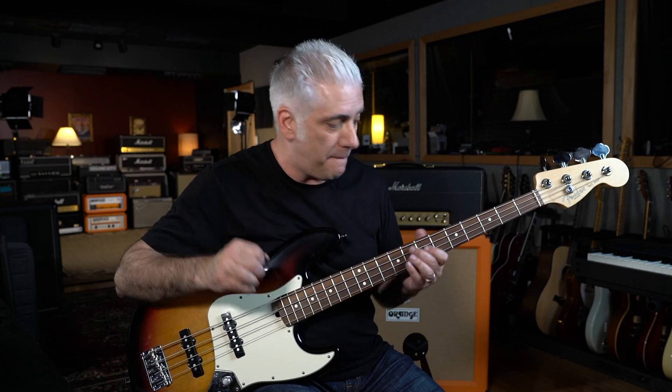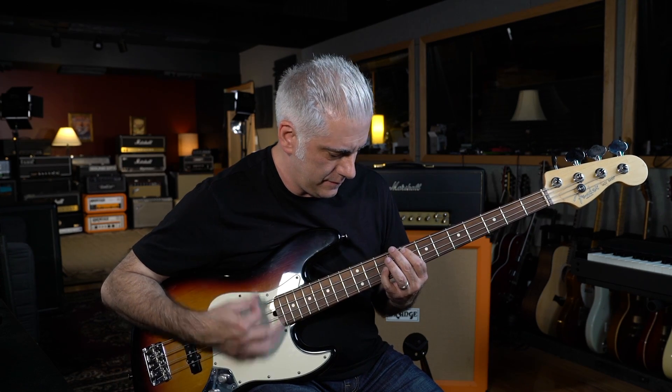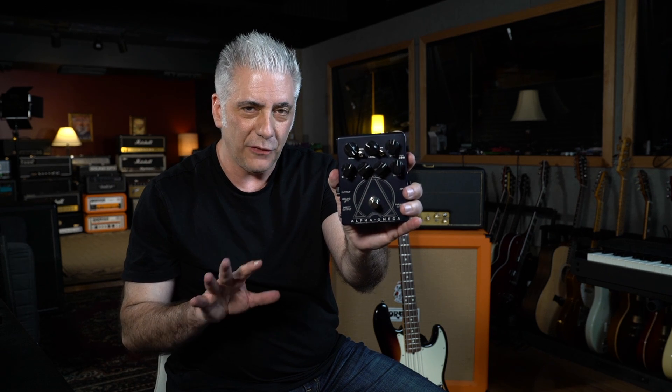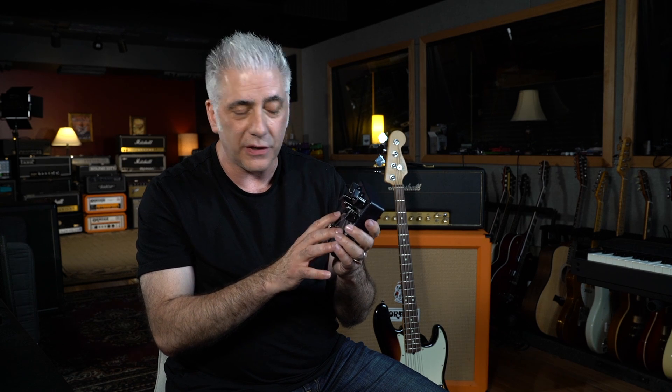One thing that gives this chorus its power are the power chords played in the bass. I'm using the Alpha Omega pedal by Darkglass. Darkglass makes the best bass pedals, period — I have three different ones and they all sound amazing. You can sculpt the low end and the gain just right. Ken was telling me they were using guitar distortion pedals and then had to put an EQ after it to get the bass back, because guitar pedals end up shelving 100 hertz and below.